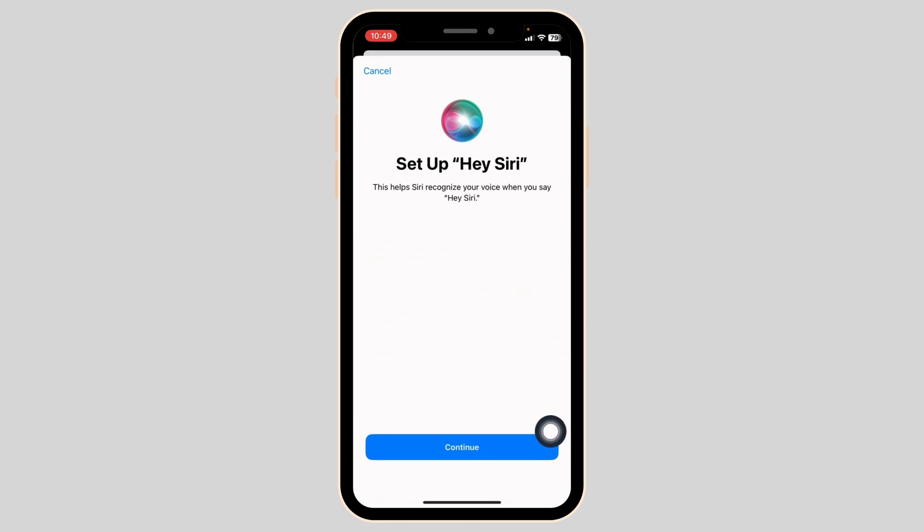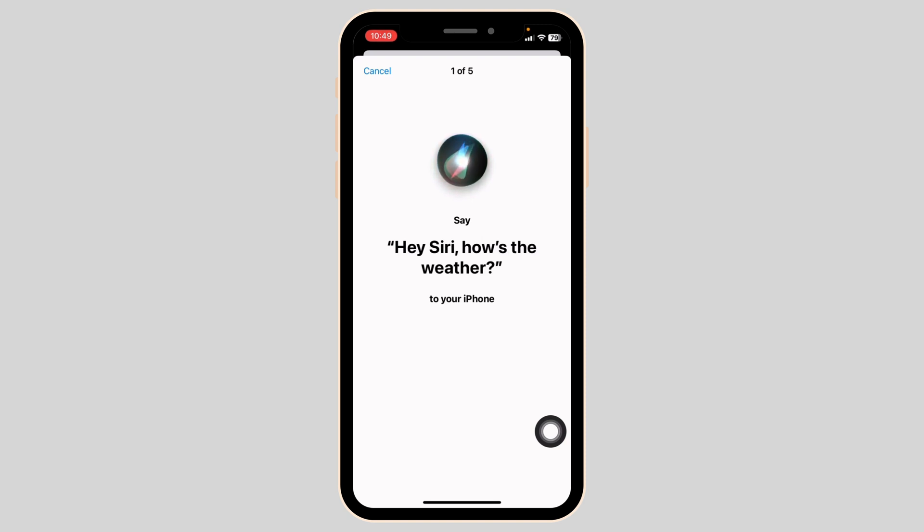Now you have to read out loud what appears on the screen of your iPhone. Be as loud and clear as you possibly can. It is also ideal to be in a quiet place when you are doing this, because it makes it easy for Siri to learn and identify your unique voice.